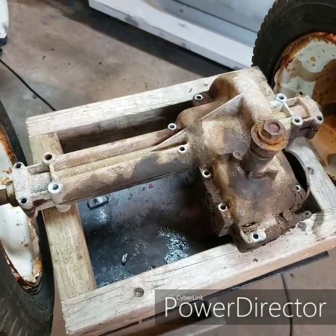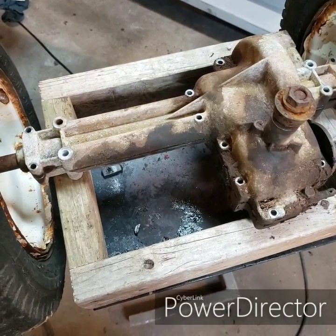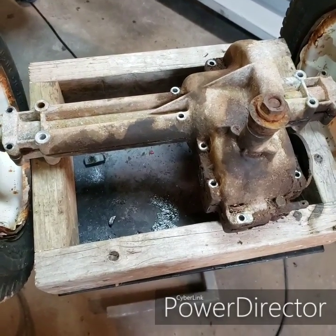So here's the unit we're talking about. These are very commonly found in the shift-on-the-go or variable speed labeled mowers. These are not shiftable —